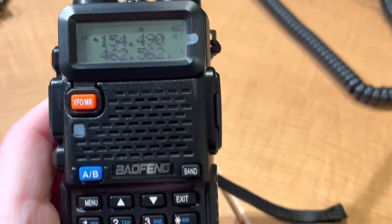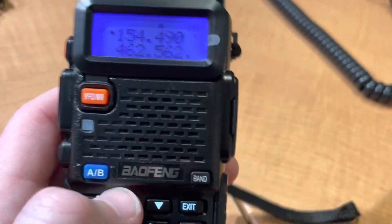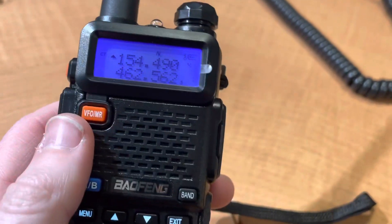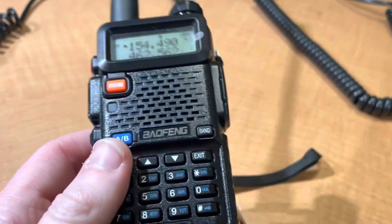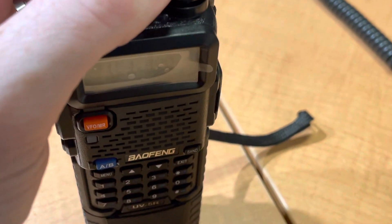So then you can lock it. Press down this button — 1, 2, 3 — and then it's locked, so you don't have to worry about accidentally changing frequencies. So there you have it: programming the UV5R without any software, in the field, by hand. Thank you.